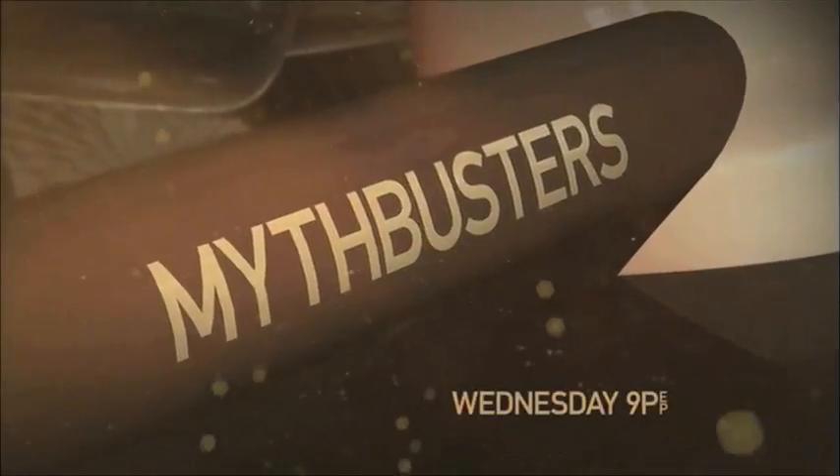This season, myths will fall. All new Mythbusters, Wednesday at 9, only on Discovery.